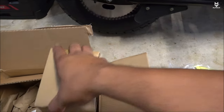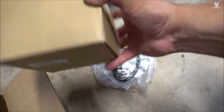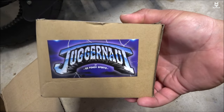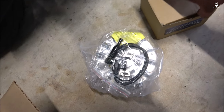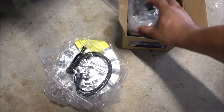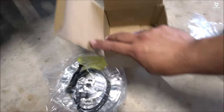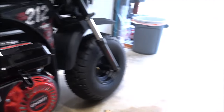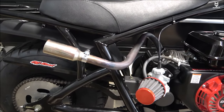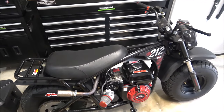I couldn't resist — my wife almost killed me — but I got here the juggernaut from them as well. This one gives you better grip on higher RPMs. As we know we're going to unrestrict this bike, so why not get the parts that go along with it? Hopefully when it stops raining we can go out and test it out.